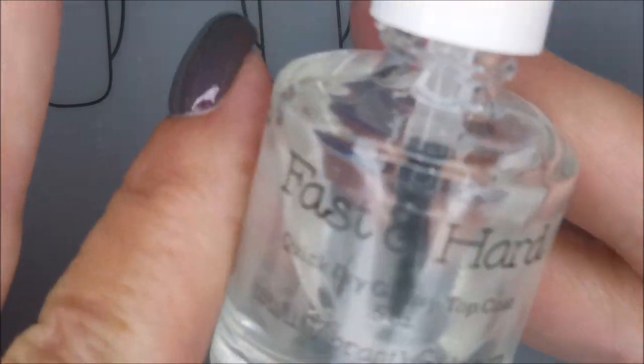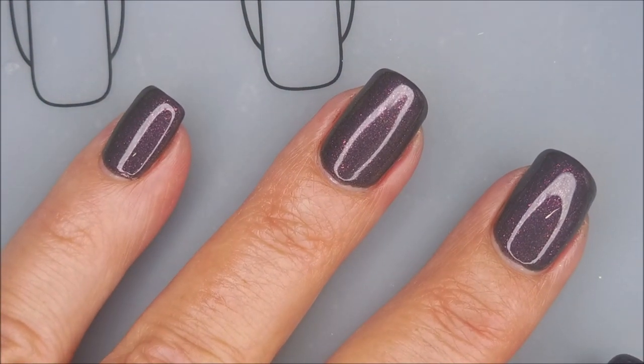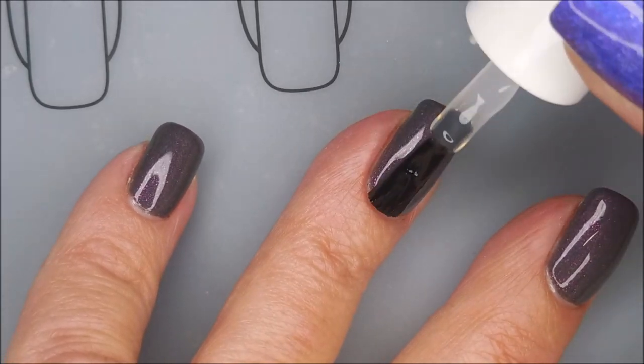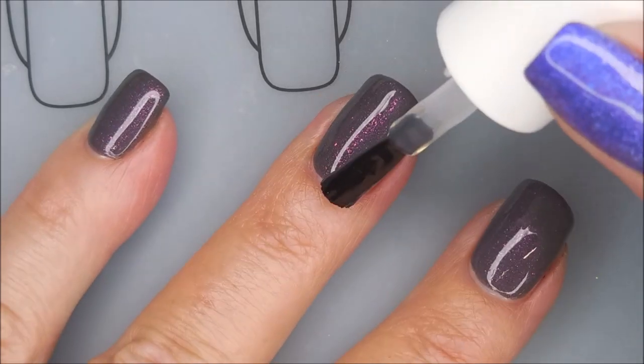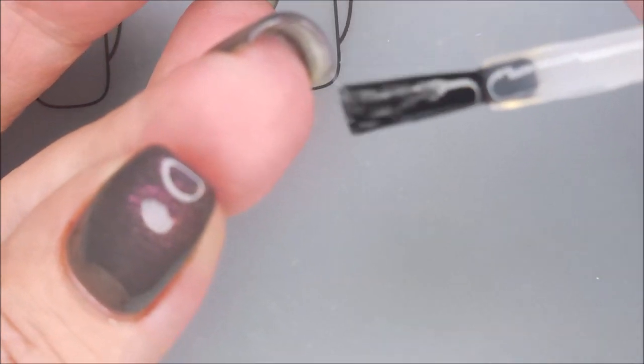I'm going to top it with the Fast and Hard from Vibrant Finals, get it to dry down so that we can do some stamping today. With that glossy top coat it really does just shine. It's gorgeous. Capped my free edge with the top coat too.